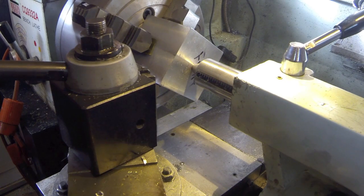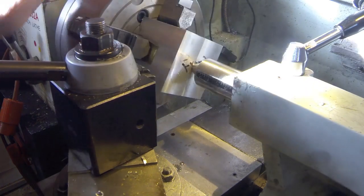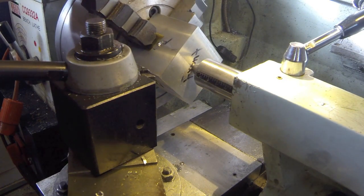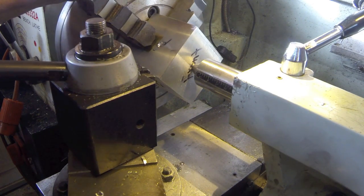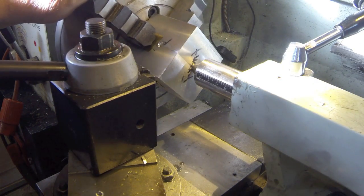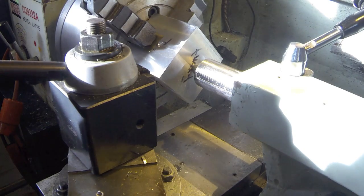Then I located the center hole for the front and drilled that with a center drill. I also did the top — you can see that there, and those are the drill points. The way I lined it up in the four-jaw here is I put a dead center in it, lined it up, and locked it down. So that's where we stand right now.